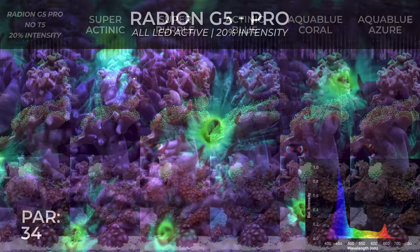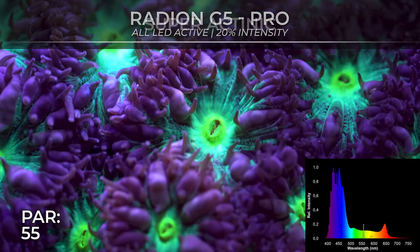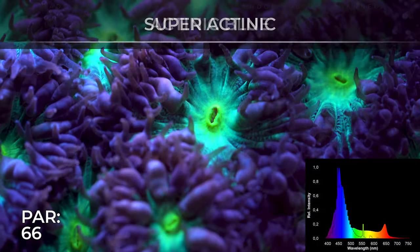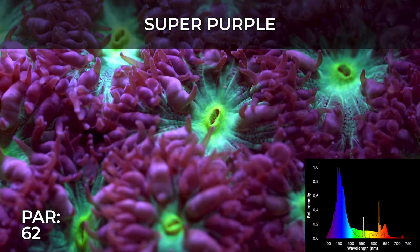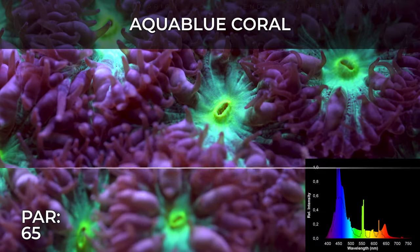This video was made with the purpose of documenting the difference between T5 options and which one you might prefer. I did all the combinations possible with two different tube combinations. I couldn't do three, but I think this video is more than enough to help you choose if you go for the third option.